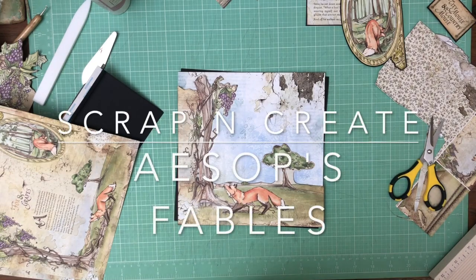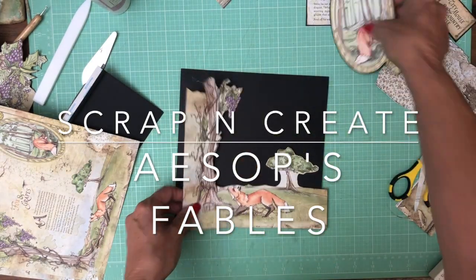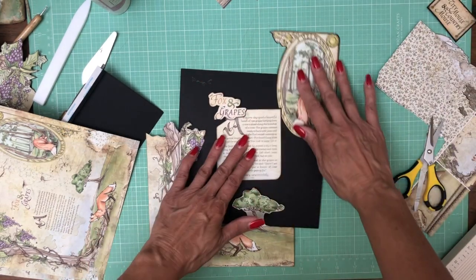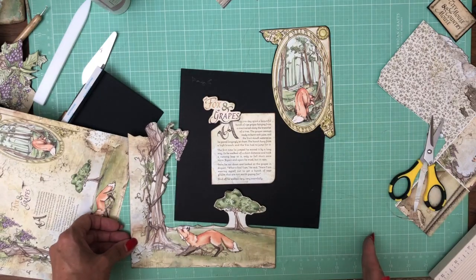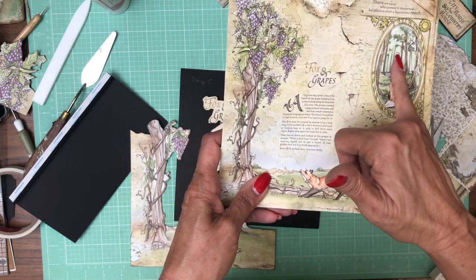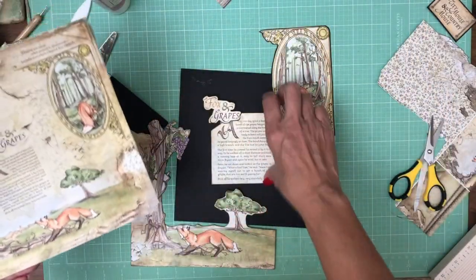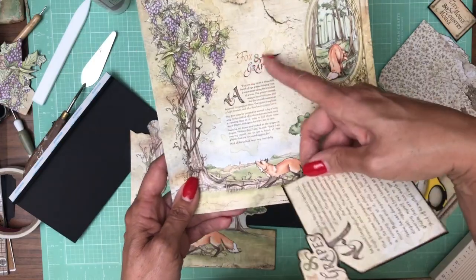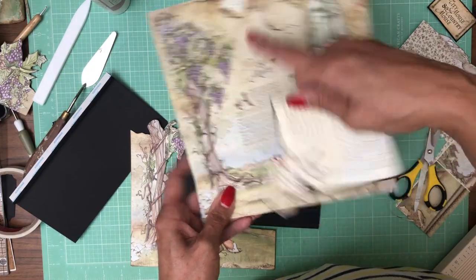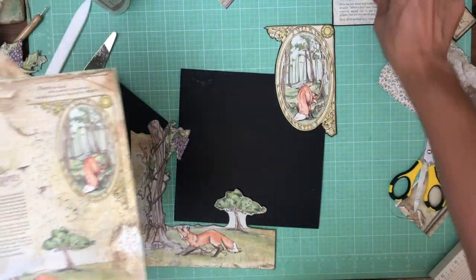Hey everyone, it's Daphne from Scrap and Create and we are working on page 8. I want to share with you what I did. I took the 12x12 collection pack and naturally tore it all apart. I cut out this element, this element, and down here I cut the landscape and framed this right here. I cut the fox and grapes off because I had to cut at an angle to get around my grapes, so I just placed my fox and grapes right there. It's just taped on.